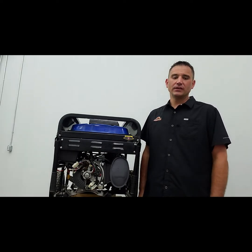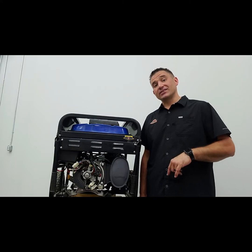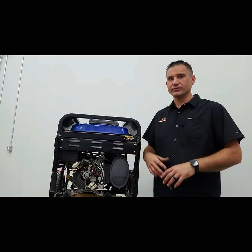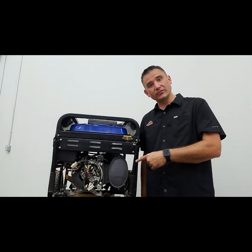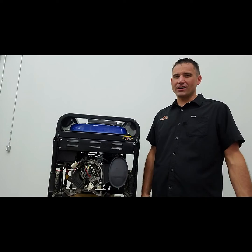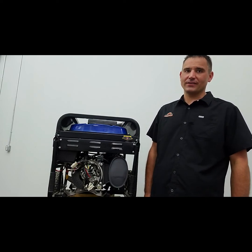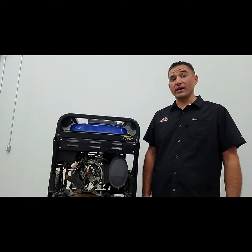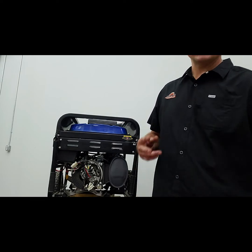Now that the rotor check is done, the next step is to check the stator. Remember: stator is stationary, rotor is what turns. This is a pretty basic test. If you're worried about taking any wires loose, just take a picture first - you can mix colors, put it back together and it'll be fine. There are essentially two main windings inside and you want to check them to see if they're not shorted out against each other.